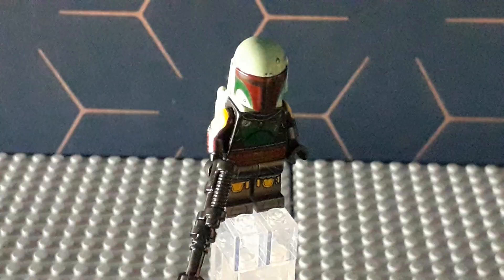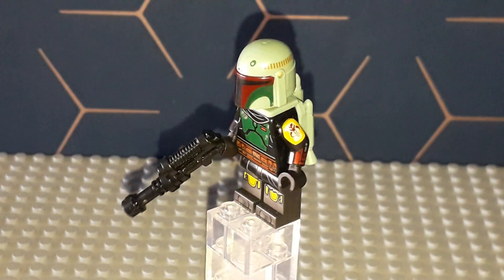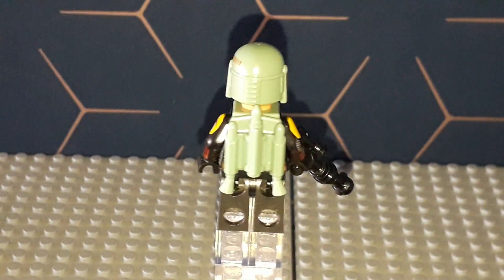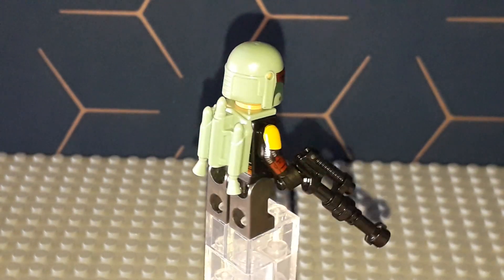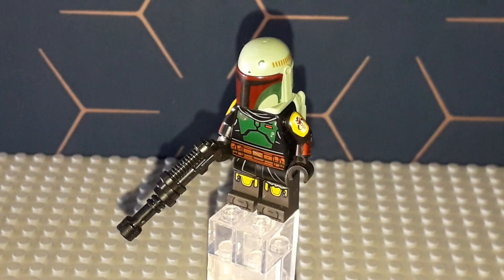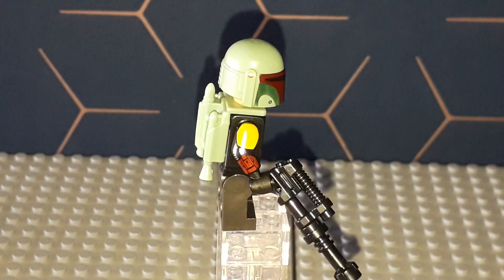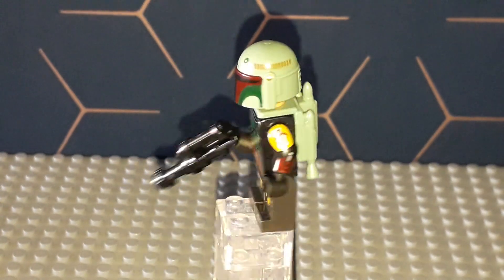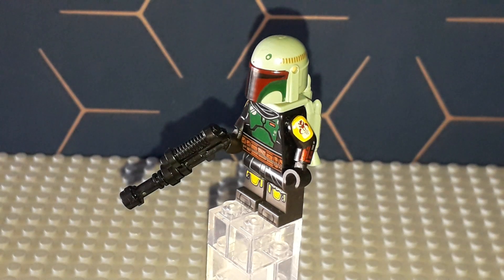Let's jump into that one minifigure. The main reason just about anybody's going to buy a Microfighter — unless you want the pieces or just like the look — is usually the minifigure. This one is pretty cool and a good cheap way to get this minifigure, because I do not like or own the other two sets it's been in. He was in the scaled-down Slave One from 2021, which I don't really need since I have the 2019 version, and he was in the Boba Fett Throne Room set, which I just don't like.